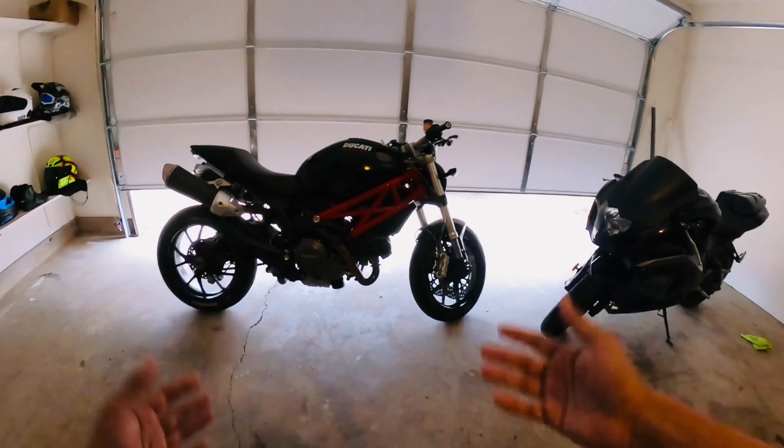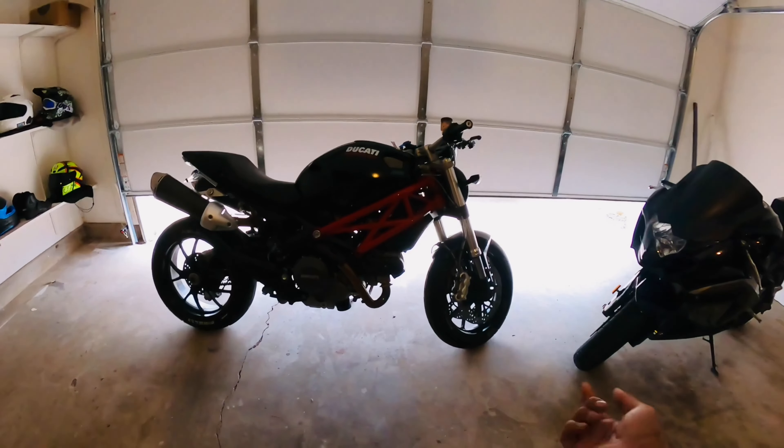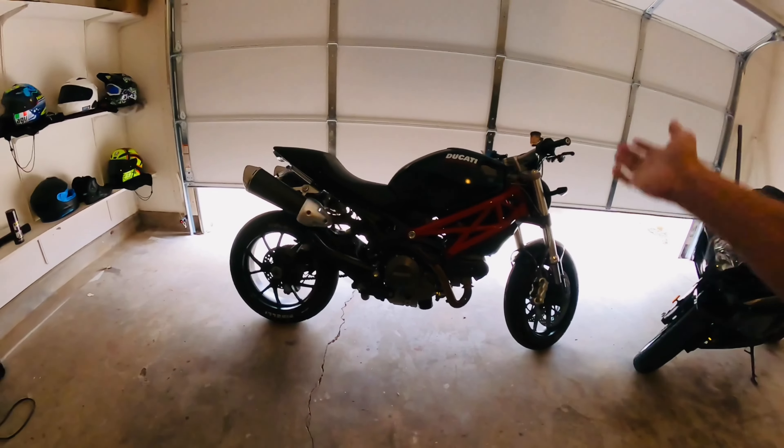In my future vlog, I will show you some knowledge about this. I have to find out more about this bike.